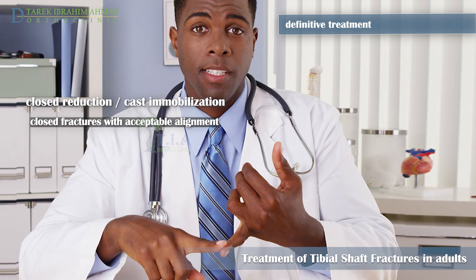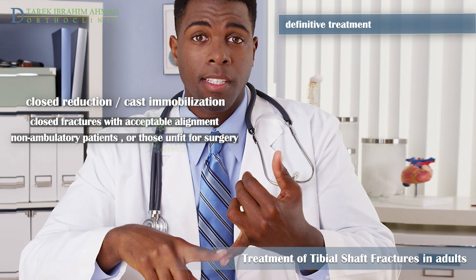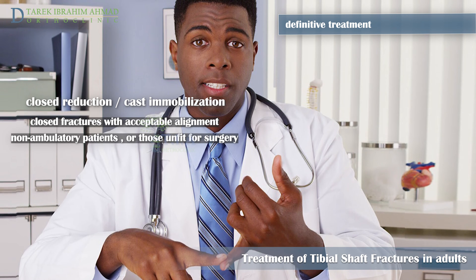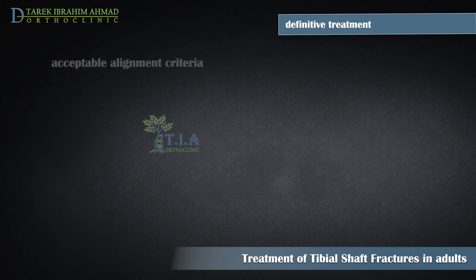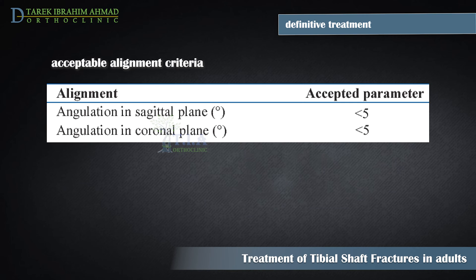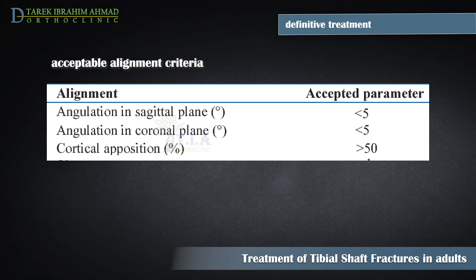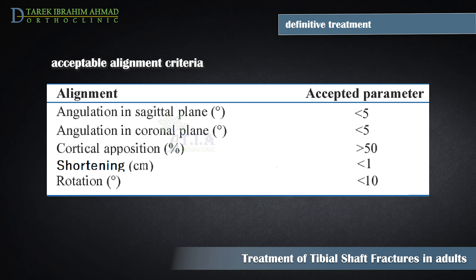Definitive treatment: closed, well-aligned, non-displaced tibial shaft fractures may be definitively treated with a long leg cast. Certain patients who are non-ambulatory or unfit for surgery can also be treated non-surgically. Acceptable alignment criteria are: less than 5 degrees varus/valgus angulation, less than 10 degrees anterior/posterior angulation, greater than 50% cortical apposition, less than 1 centimeter shortening, and less than 10 degrees rotational malalignment.